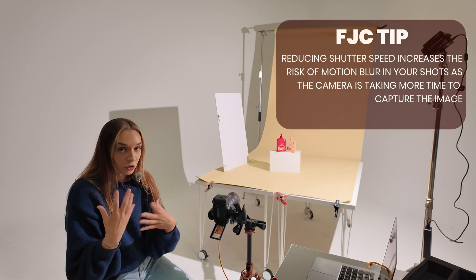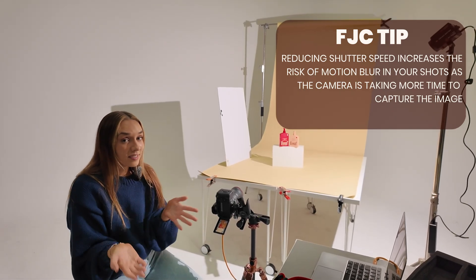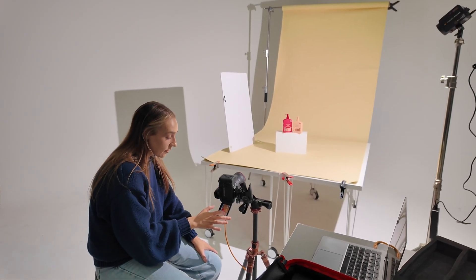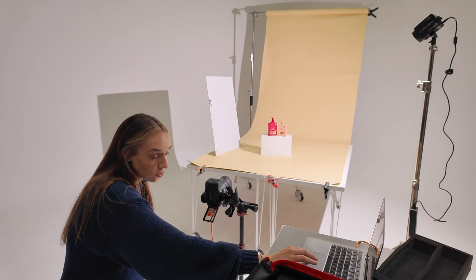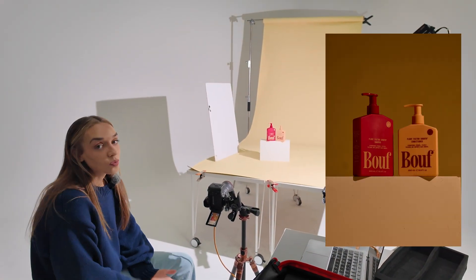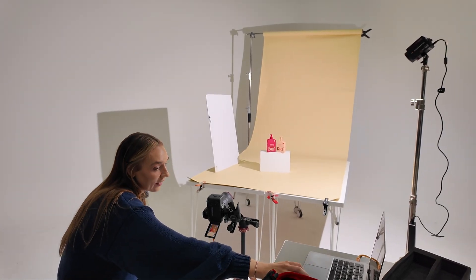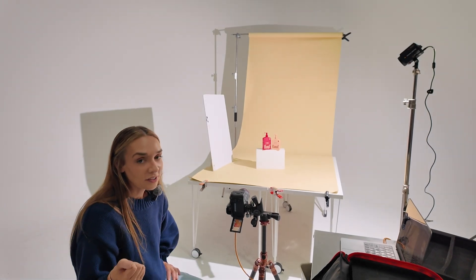As soon as we start lowering that shutter speed, we're going to get motion blur if we're moving around, or just a general shake if we're holding things. So if we go lower than about 1/60 for our shutter speed, we're going to get blur — and we don't want that. I've put my settings down to 1/20, which is a very slow shutter speed, but I've taken the shot with Capture One. It's still really dark, so I decreased it again. At 1/4 it's a very slow shutter speed — motion blur makes me a little nervous, so I'm going to bring that shutter speed back up.